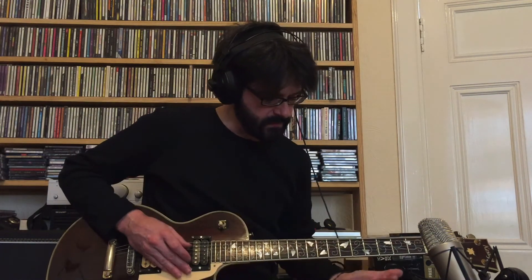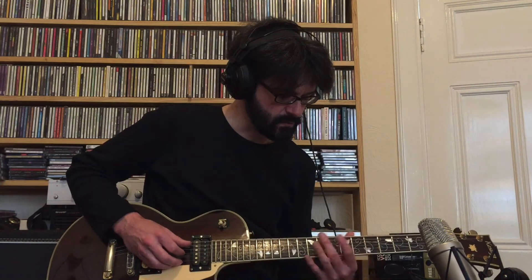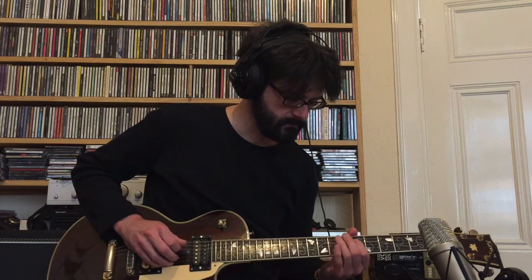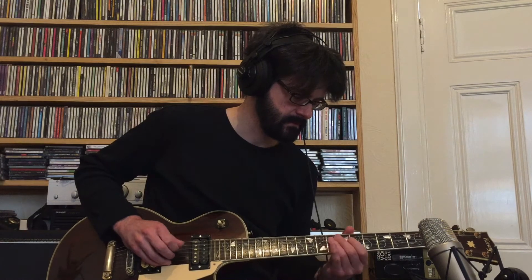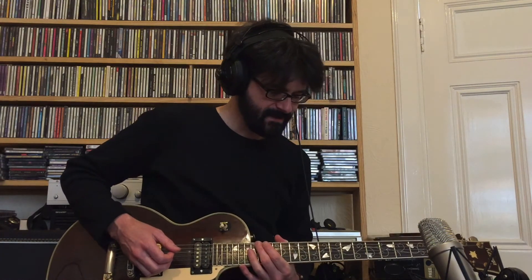One other thing I did — because I've removed that more flourishy bit — I'm just going straight into the chorus part and then straight into the lower transition. So those are the major changes.